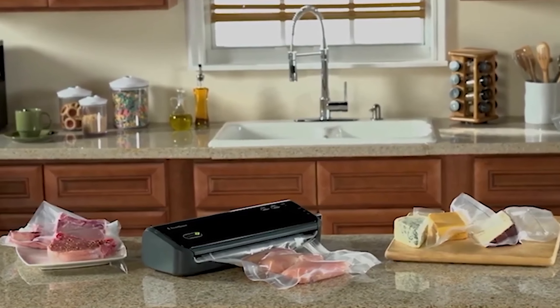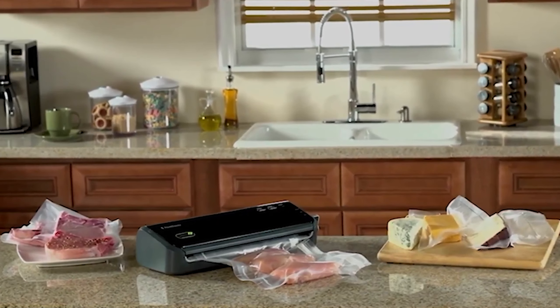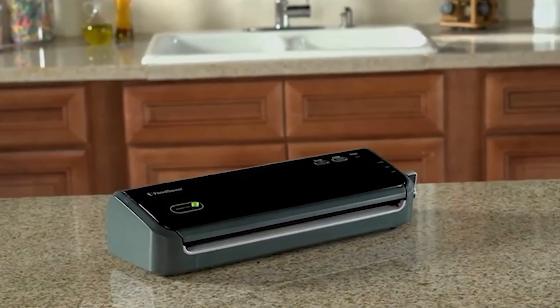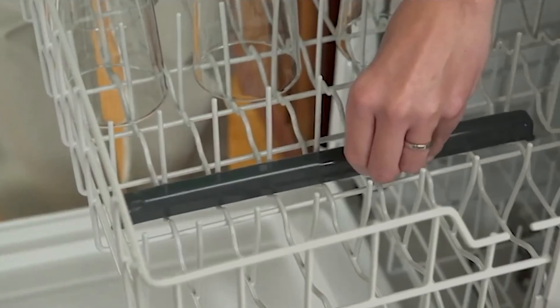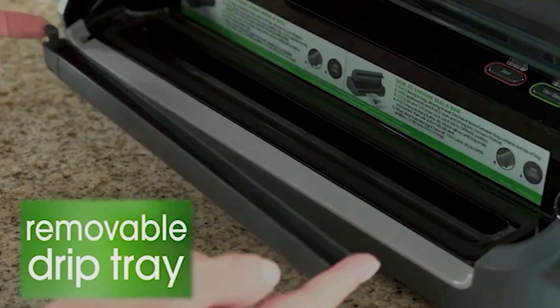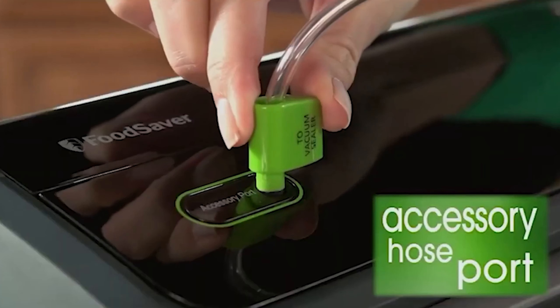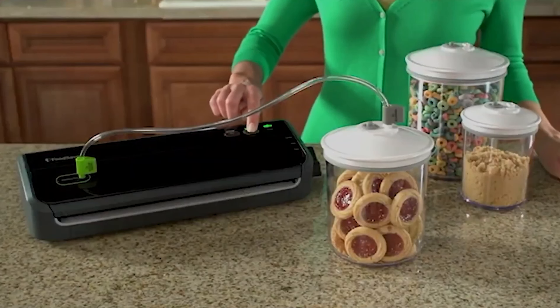It also features an accessory port with a hose and adapter for Food Saver's various container options, such as reusable zip-top bags, storage boxes, canning jar sealers, and vacuum bottle stoppers — all sold separately. This makes the FM 2000 a good beginner model and a solid choice for kitchens where storage space is at a premium.